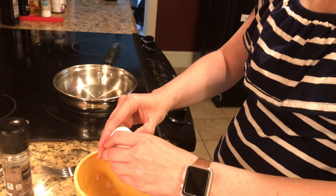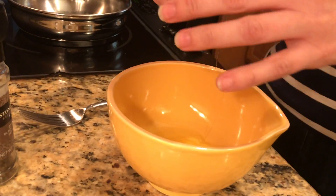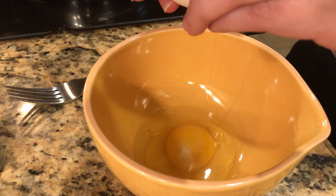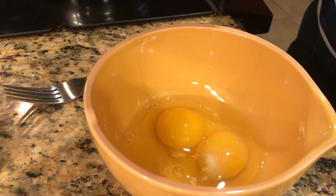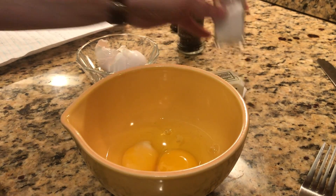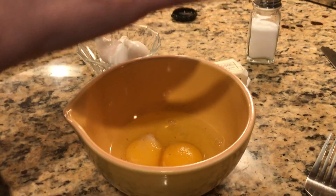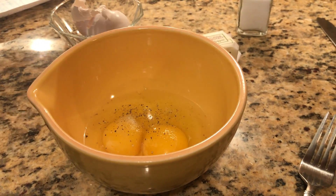Step one, crack the two large eggs in a bowl. Add a little salt and pepper. Step three, beat it.